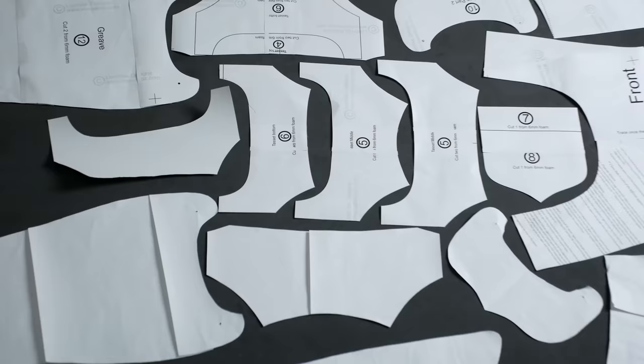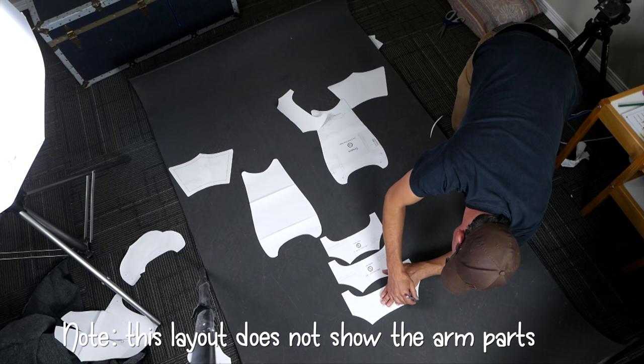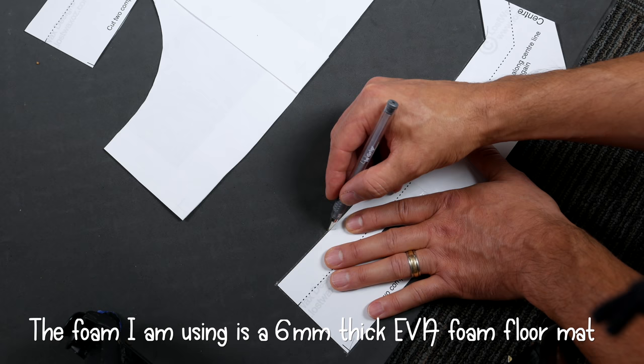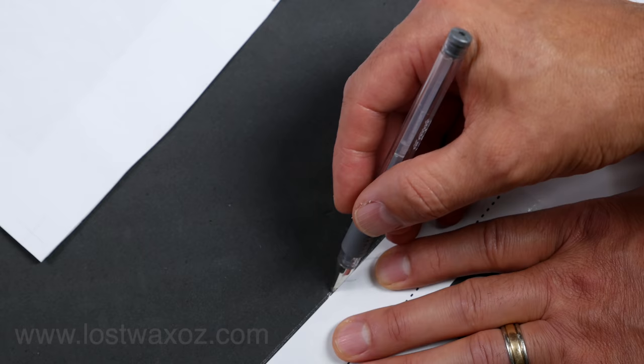Most of these pattern pieces are going to be used at least twice so I actually cut out a second set so I could see how to lay them out on my foam. Now it's time to do a whole bunch of tracing. It's a good idea not to use a standard ballpoint pen here because no matter how many layers of paint you paint over it, it's still going to bleed through, so I recommend using a silver gel pen or a paint pen.